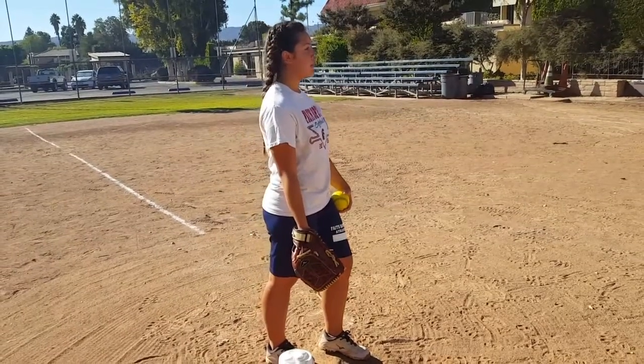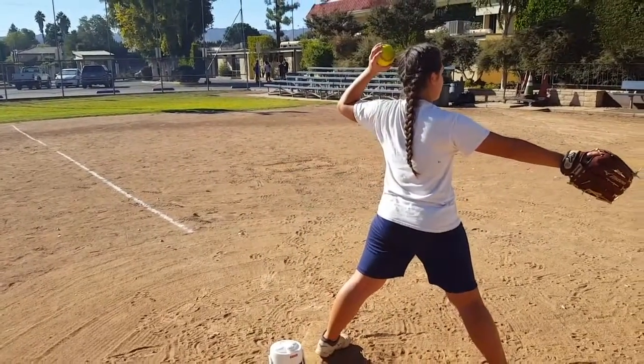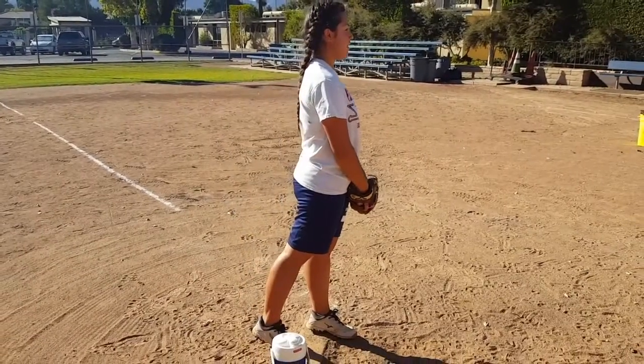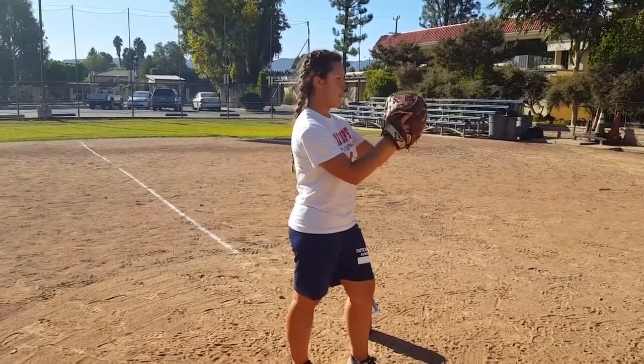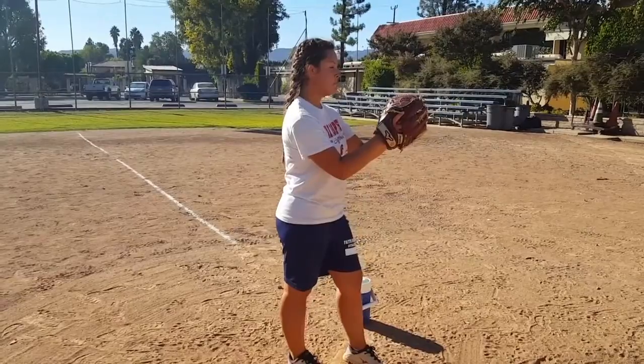Your hips should be sideways to the plate while your left arm is out front and your right arm is behind your right ear. Switch arm direction if left-handed. The ball you have in your hand should go inside of your glove, hiding the ball inside. Hiding the ball inside of your glove will help you conceal the type of pitch you are giving to the batter.